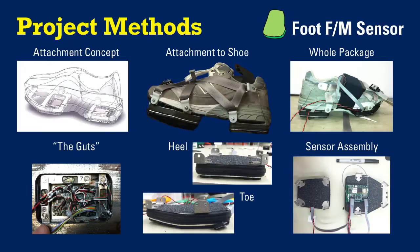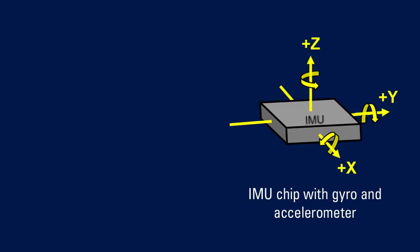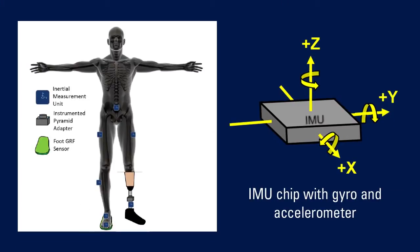The heel has seven force sensors in it and the toe has nine force sensors in it. We'll have what's called an inertial measurement unit, or IMU, on the trunk, on each one of the thighs, on the actual prosthesis, and then all down the healthy leg. Now we can collect all the forces and all the moments we need to get a full picture of what's happening in the patient on both the affected and the unaffected limb.